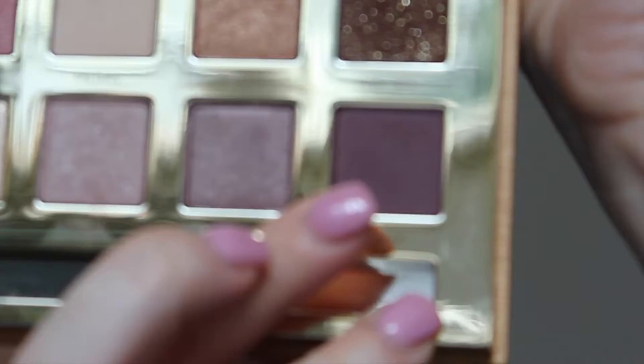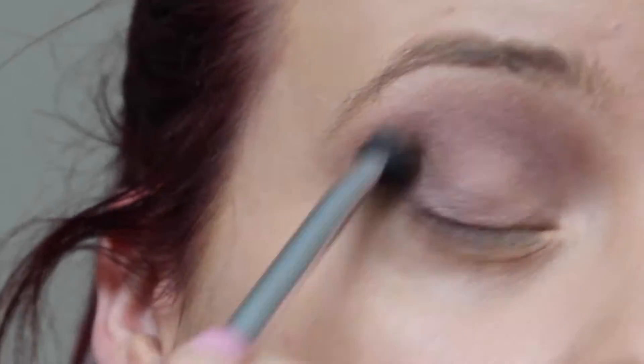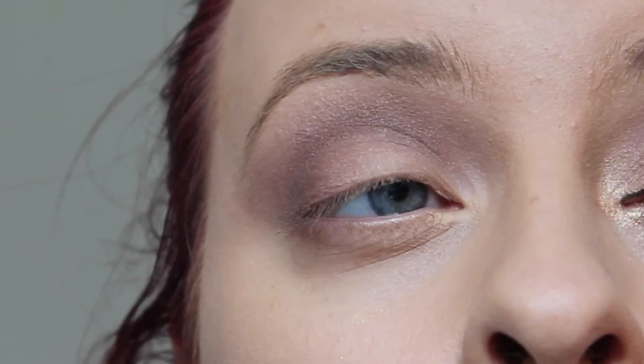Then I'm going to use Uncommon and Mancap. I'm just going to blend them together and really intensify the crease and the outer corner of my eye. Then I'm going to use Sassy Bum.